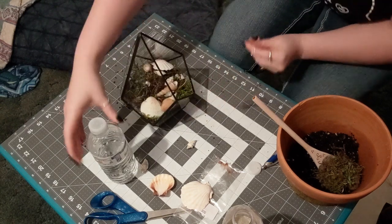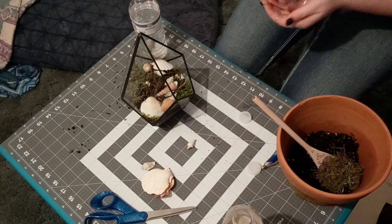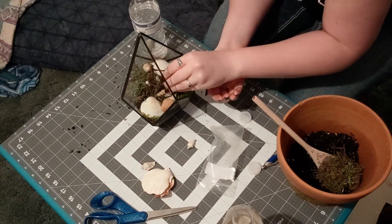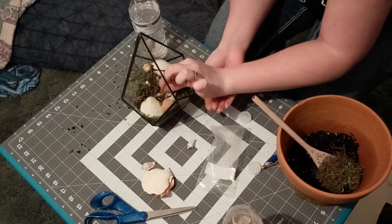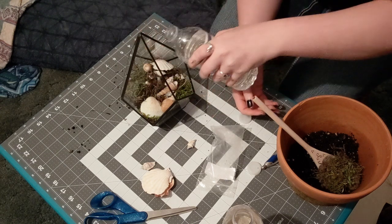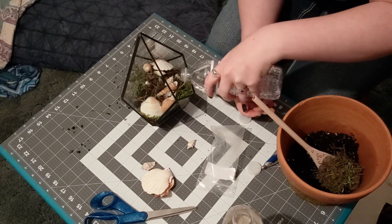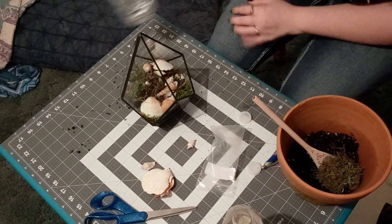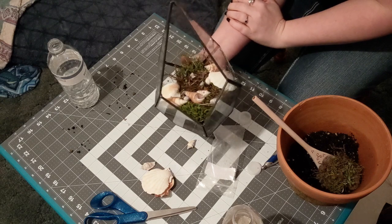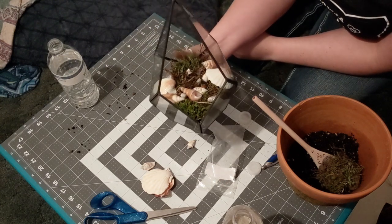Then I'm going to put in my stones to give it a little extra oomph, and then add a little bit of water. And that is it, everybody! They're really cute and pretty. That is done — just put it in the sun and let it grow.